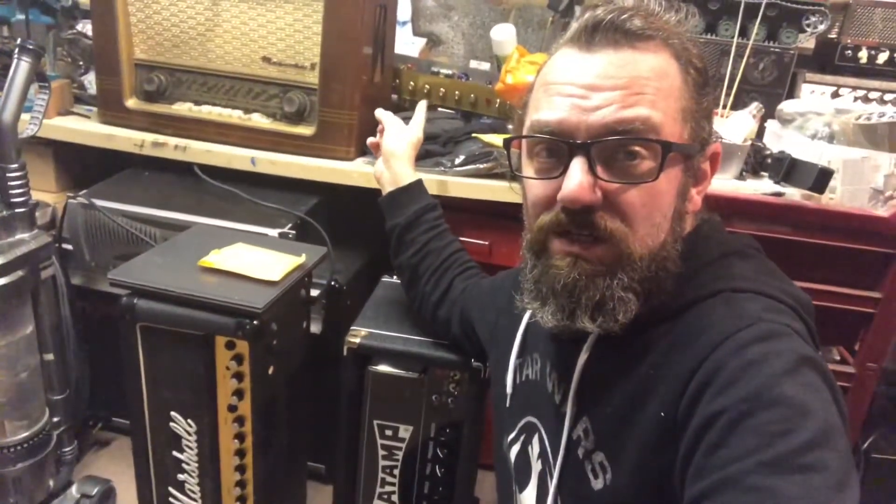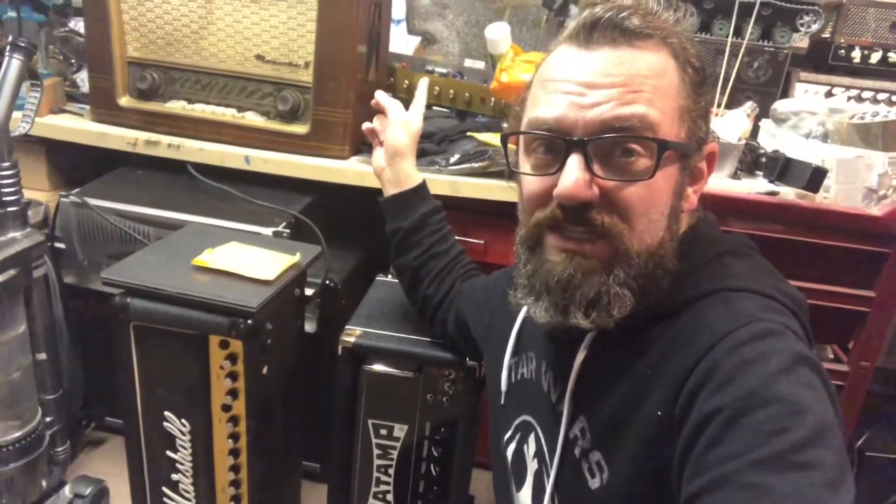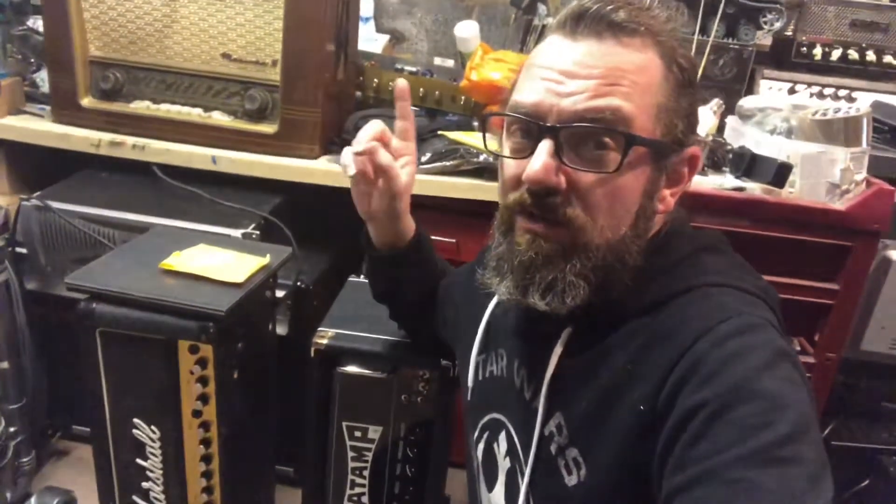Hidden in the back there's my JTM 50 build. I know I put part one up on that — I need to do part two. Finding time is the challenge. My neighbours have just had a baby, so that one's going to be noisy, so it's finding time to do that one.